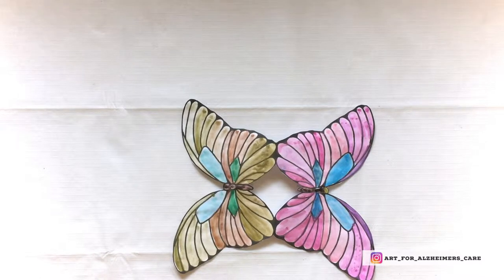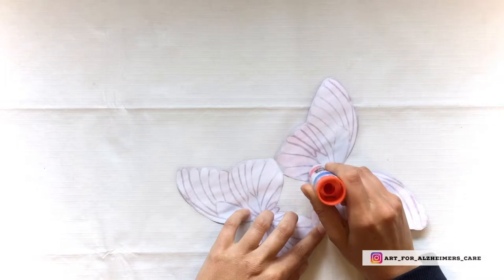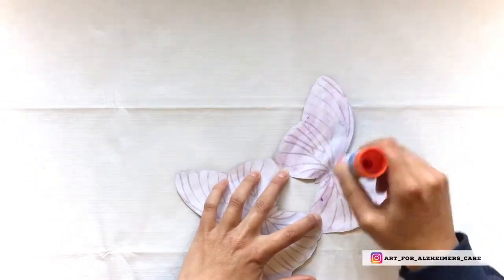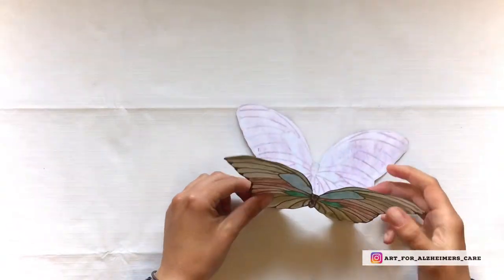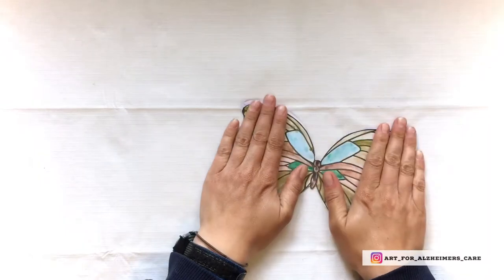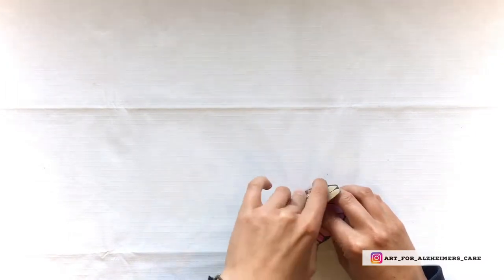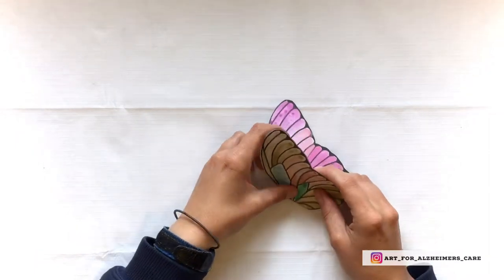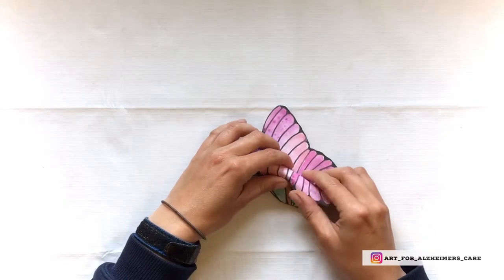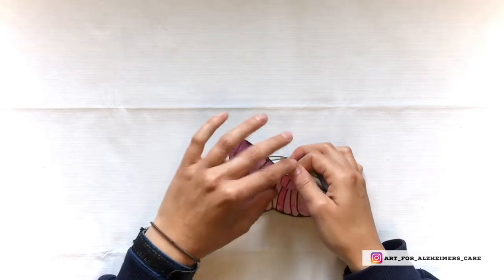Once you've got them cut out, fold both halves together and glue them together with your disappearing purple glue. Now the butterfly has a front side and a back side. You can fold the wings along the lines on the body and then give the wings a little curl to make it look more realistic — like so.